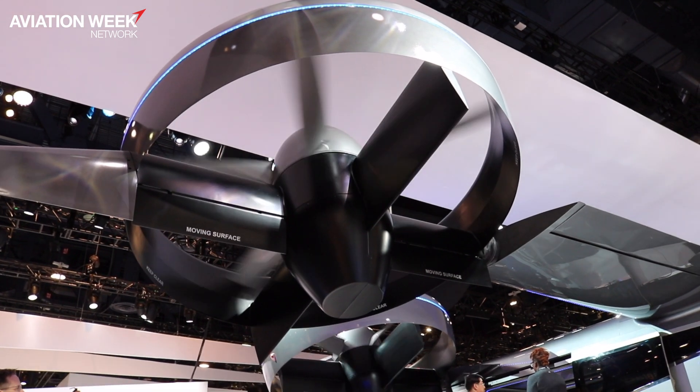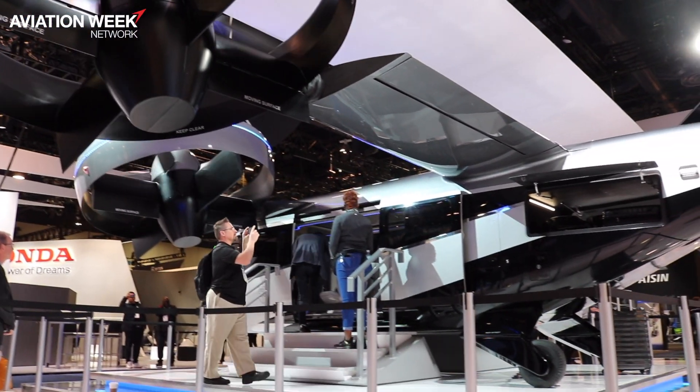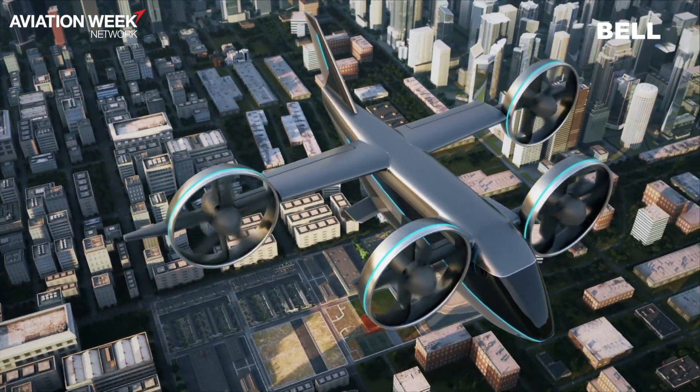The 4EX — four ducted rotors, electric experimental — is targeted towards the urban market, specifically shorter ranges within cities. It's very quiet and very environmentally friendly.